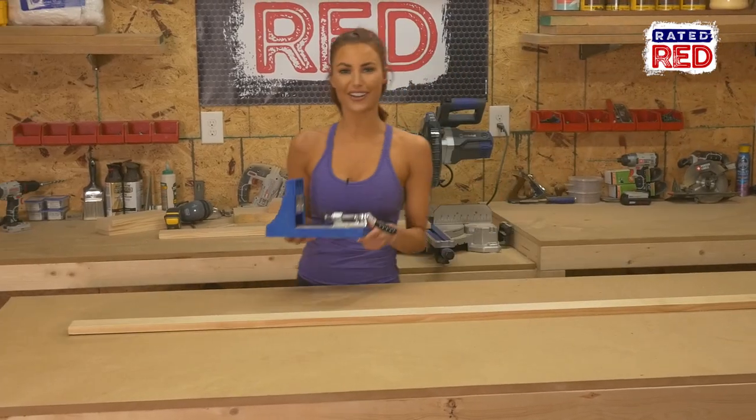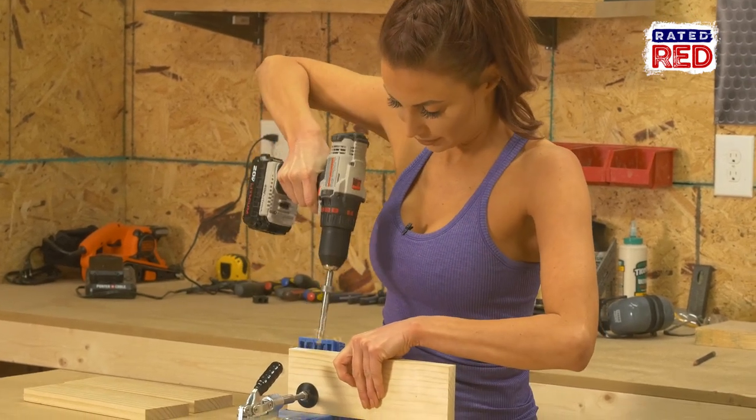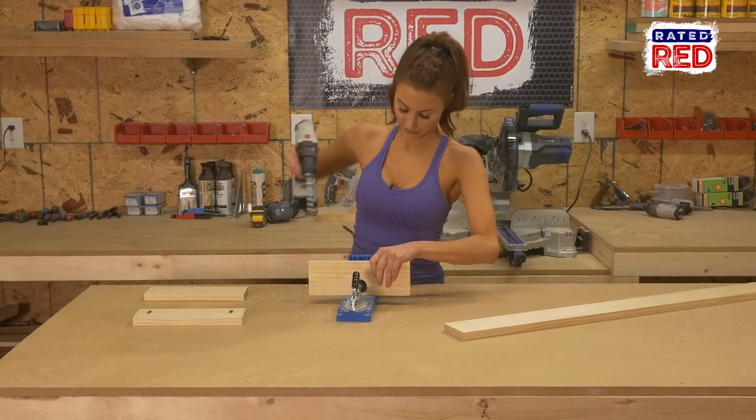Step two: drill some pocket holes. To join these boards, we're going to use pocket holes. You want to put three pocket holes in each joint — two on one board and one on the opposing.